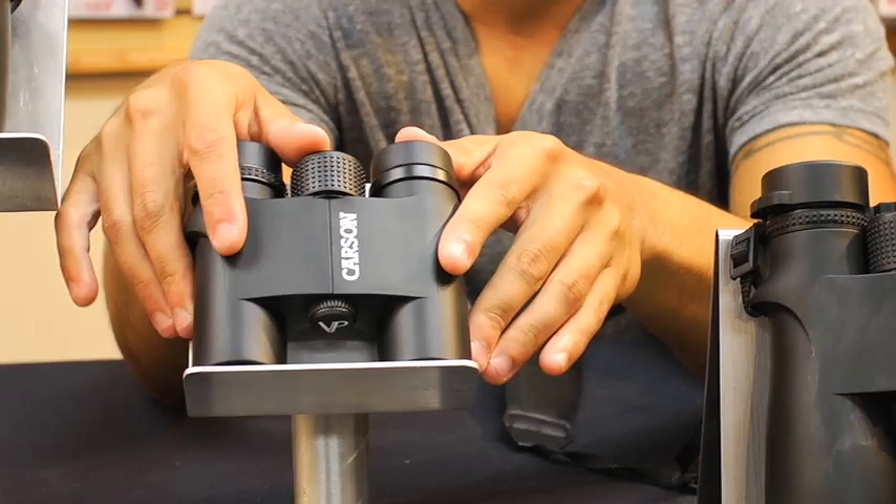Hey, what's up guys, this is Doug from Carson Optical, and today I'm here to tell you about our great all-purpose binoculars in our VP series line.